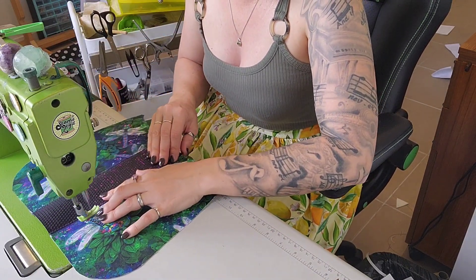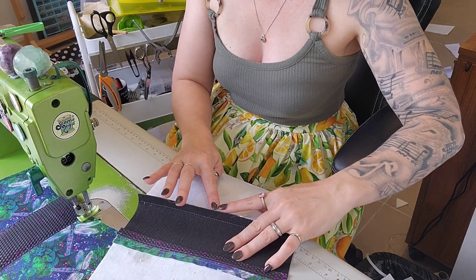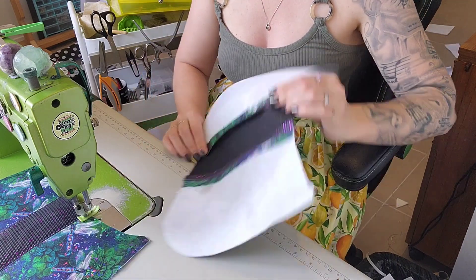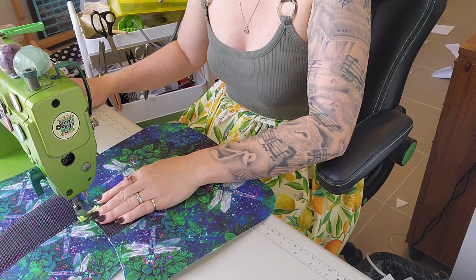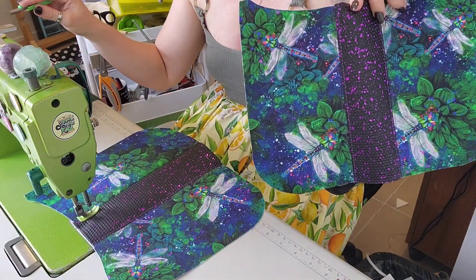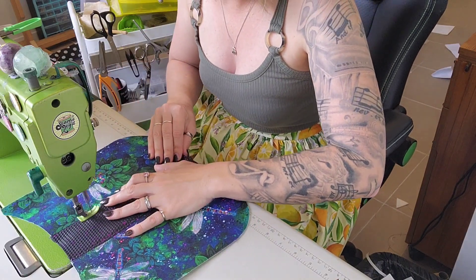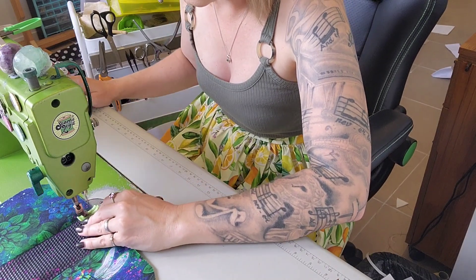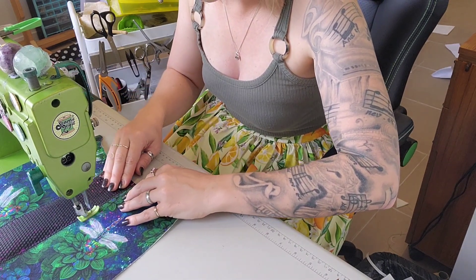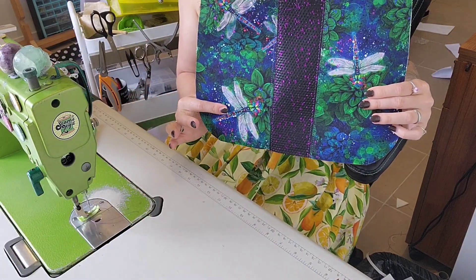Flatten it out, stitch and backstitch, make sure it's staying flat the whole way. Stitch and backstitch. For the last side, I'm going to open this out and squish it open flat right at the seam. What you can actually do, if you want to, is do a little bit of stitching and then chop this off if it's getting in your way — so you can chop it off so the weight's not annoying you. Make sure it's open and flat, then stitch and backstitch. Beautiful.